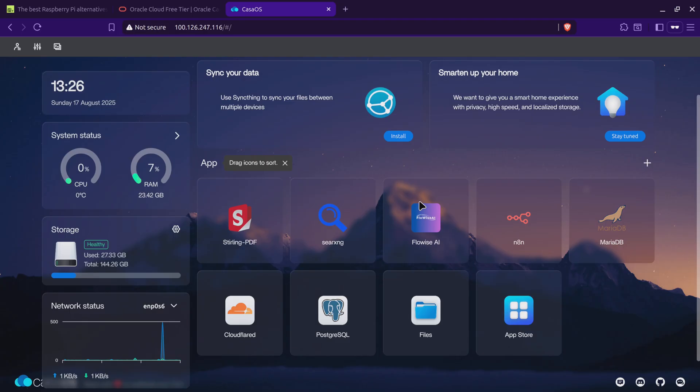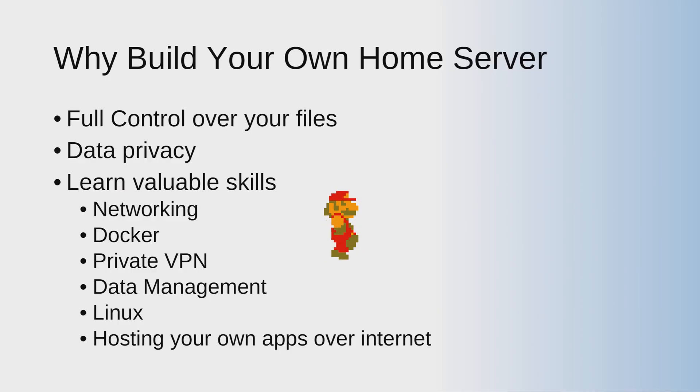The majority of these applications are using Cloudflare Tunnel, so I have not opened any ports on Oracle Cloud — it's totally secure. I've never had any issues so far. If you want a separate video on Oracle Cloud setup, let me know in the comments and I'll create one.